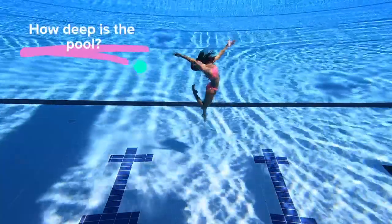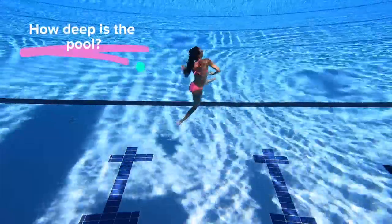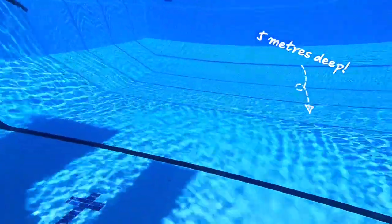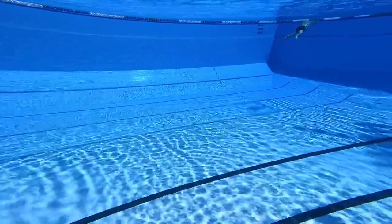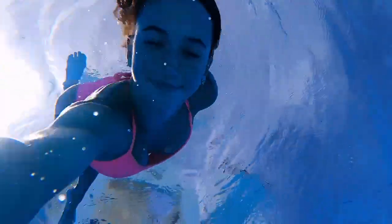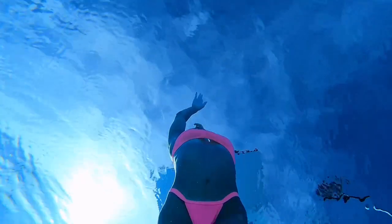A lot of the time I get asked how deep this pool actually is. This pool is five meters deep — it's a dive pool, so it's really nice and big. I can swim to the bottom of it. The water pressure does hurt my ears a bit sometimes, but here's me just swimming down to the bottom to set up my camera.